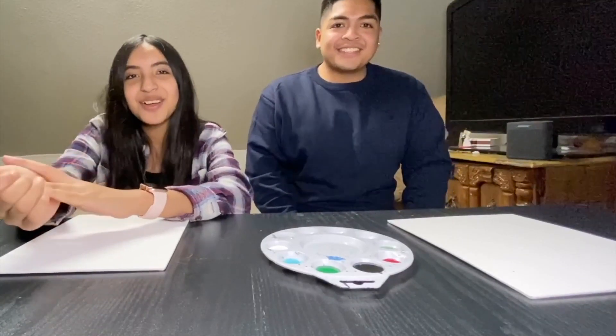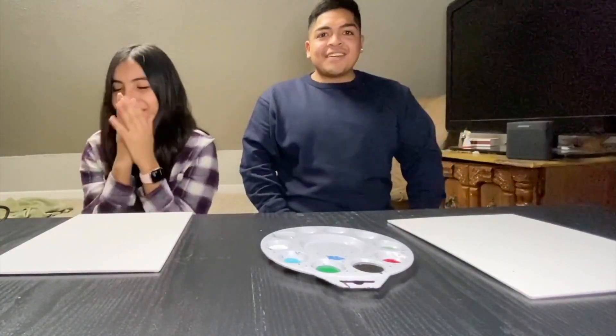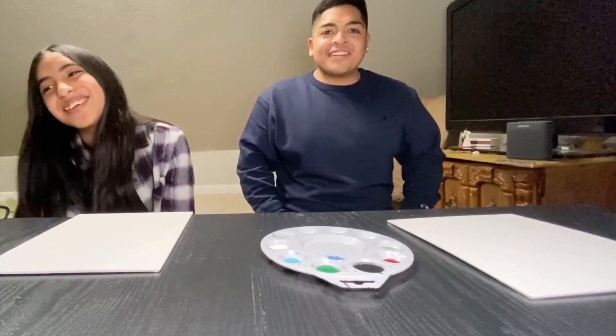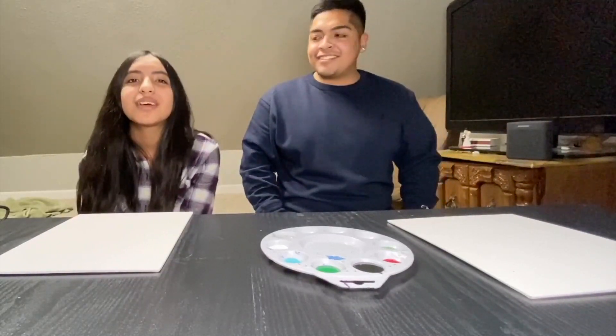That looks clean, not gonna lie. This is gonna be worth like 300 grand. I'm back with another video and this time it's a little different — it's not gaming because I'm moving back to college, so I took out my setup. But I do have something else for you guys: I'm doing a video with my sister.